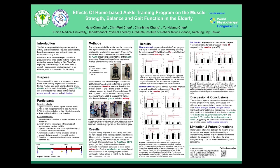This study aims to investigate the effects of this training program on muscle strength, balance, and gait function in the elderly.